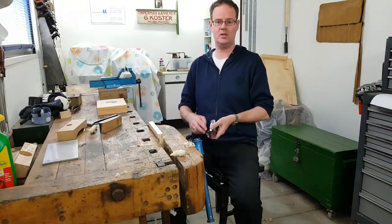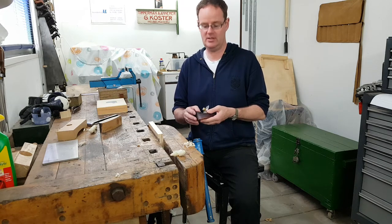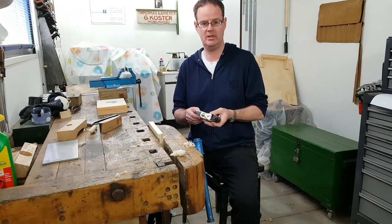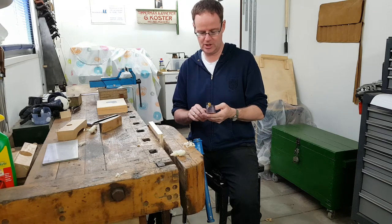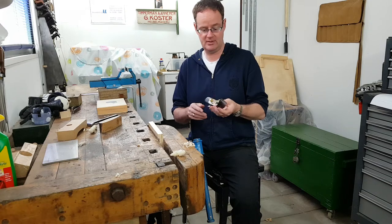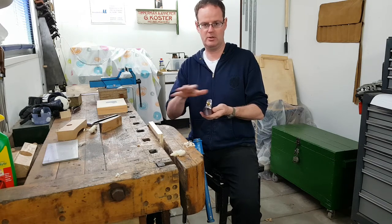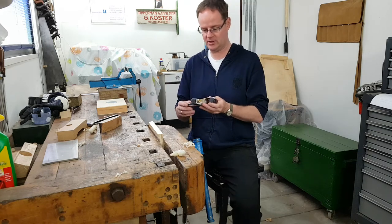Welcome back to my shop. I just finished another little plane — an infill plane — with a completely different shape and way of constructing. I'm very excited about this. I think this is going to be the first one in a series of planes because I'd like to explore the shape and the method of construction.